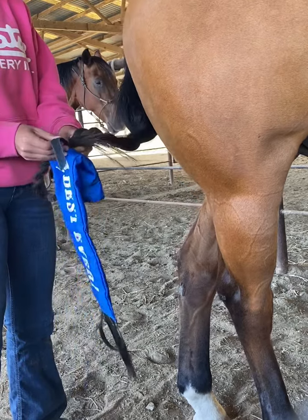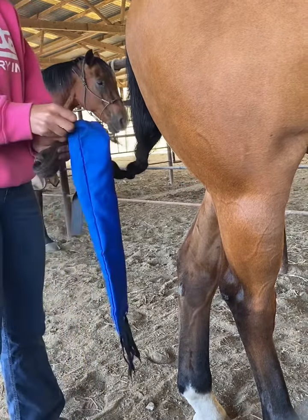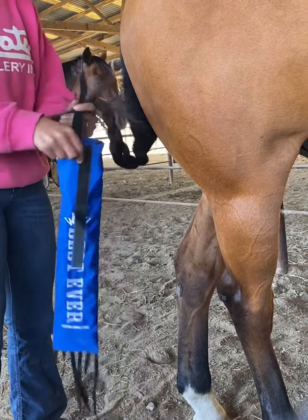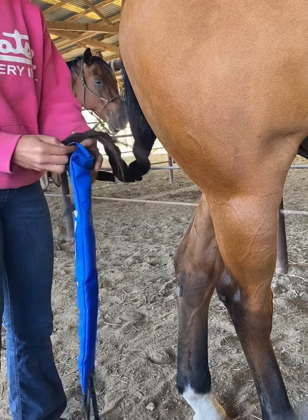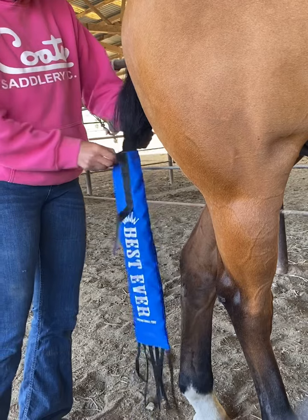You open up the tail bag with the velcro strap here — strong velcro! — and then you go ahead and just put the tail through the top. It goes in there easily.